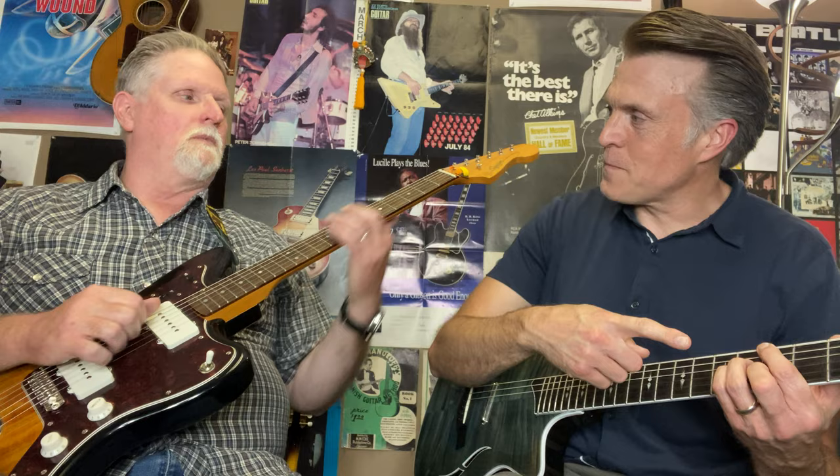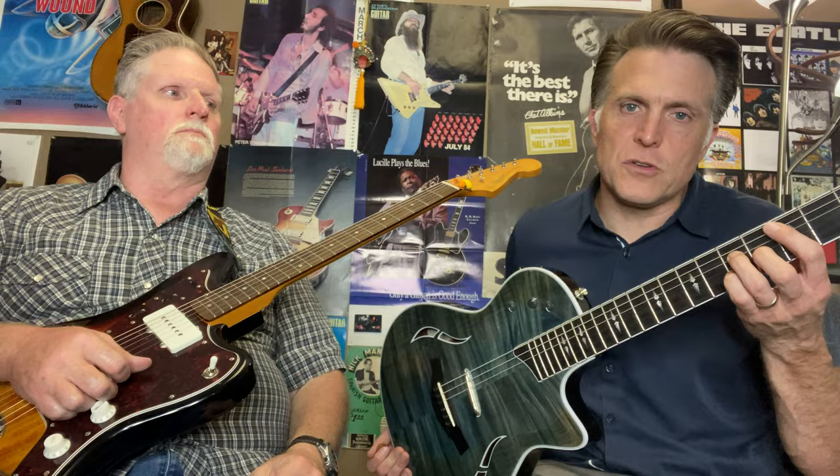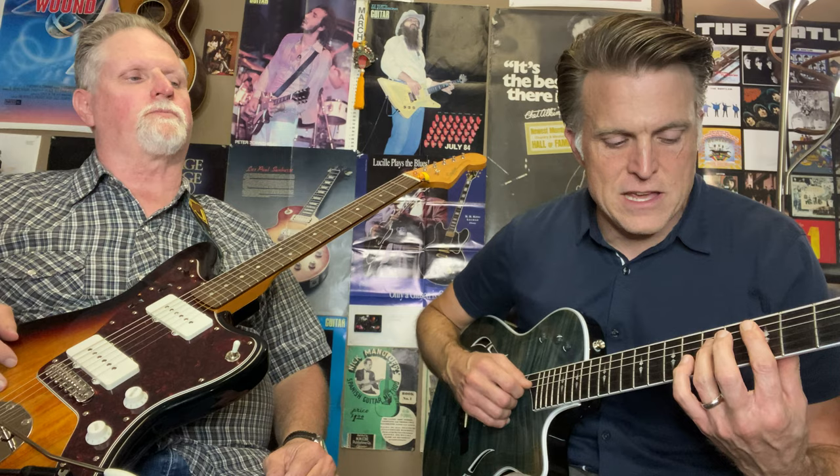For G major 7: index finger on the low E at the 3rd fret — it'll make an angle, which is good for dampening the high E and A strings. Ring finger on the 4th fret of the D, pinky on the 4th fret of the G, middle finger on the 3rd fret of the B. Think of it as an A minor shape moved up a whole step with fingers rearranged. For C major 7: index finger barring the 3rd fret from A to high E, ring finger 5th fret of D, middle finger 4th fret of G, pinky 5th fret of B.